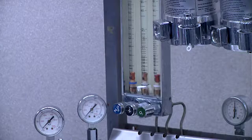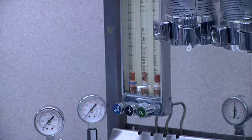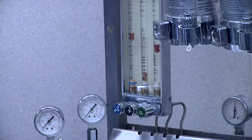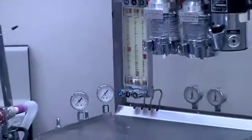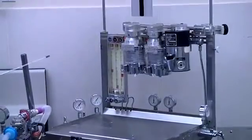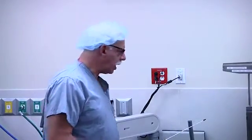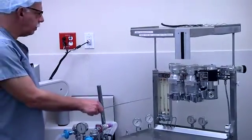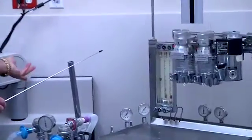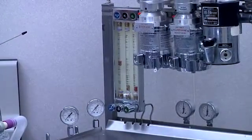Now we're going to restore the oxygen pressure either by reattaching to the wall pressure or opening the tank. This will allow the nitrous oxide or nitrogen once again to flow. The modern anesthesia machines have protection at the flow meter level known as proportioning systems — you can't give less than 25% oxygen. However, this machine did not have that feature. When we turn off the oxygen, we can still give 100% nitrous oxide or 100% nitrogen from the flow meter. So it has a functioning fail-safe but does not have a proportioning system.